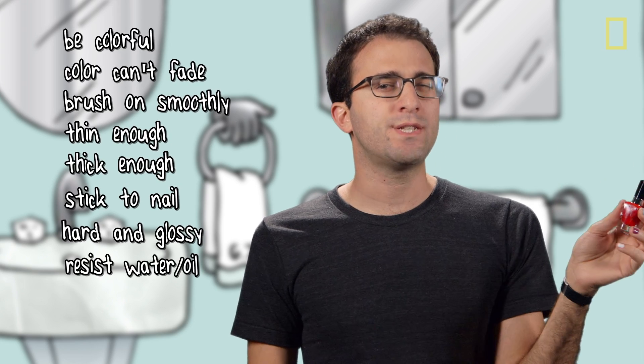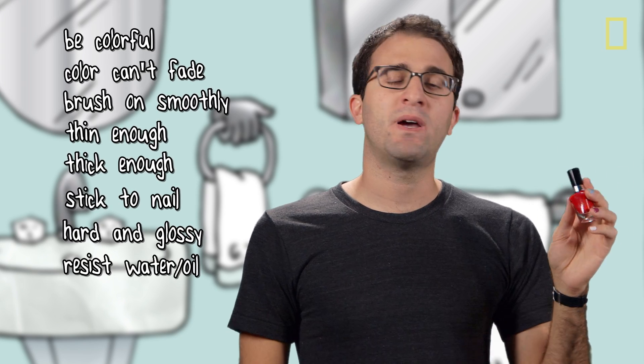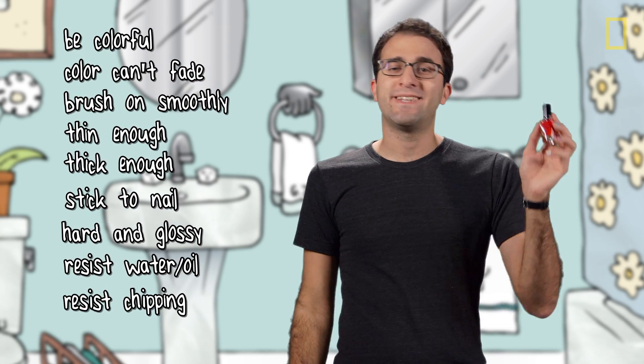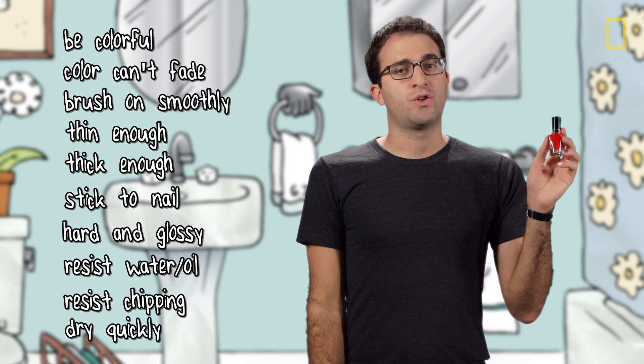Seventh, it needs to dry hard and glossy and keep that appearance. Eighth, it needs to be somewhat resistant to water and oil, and whatever else might mess up your manicure. Ninth, it needs to avoid chipping. And tenth, it needs to dry somewhat quickly.